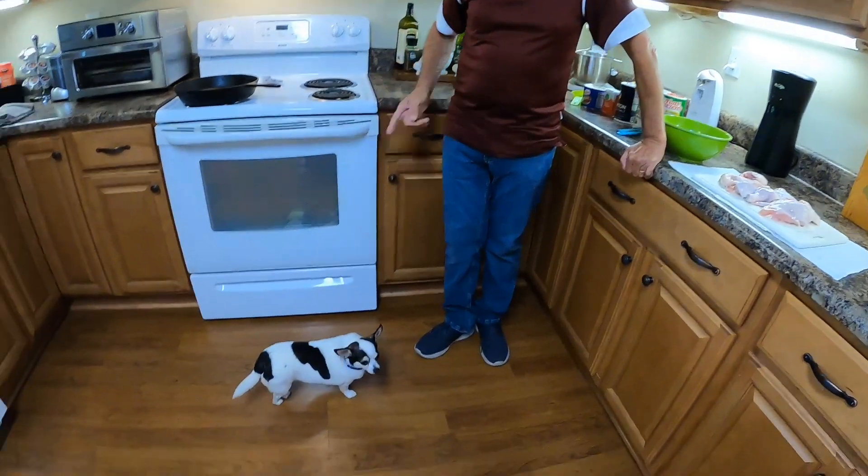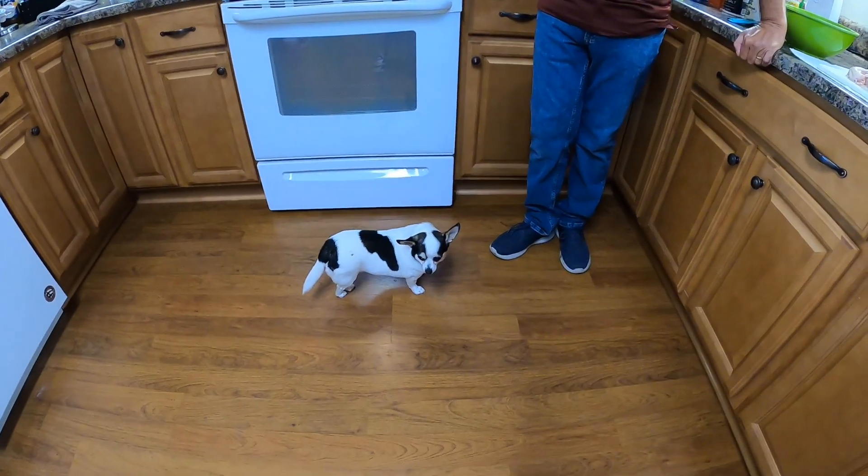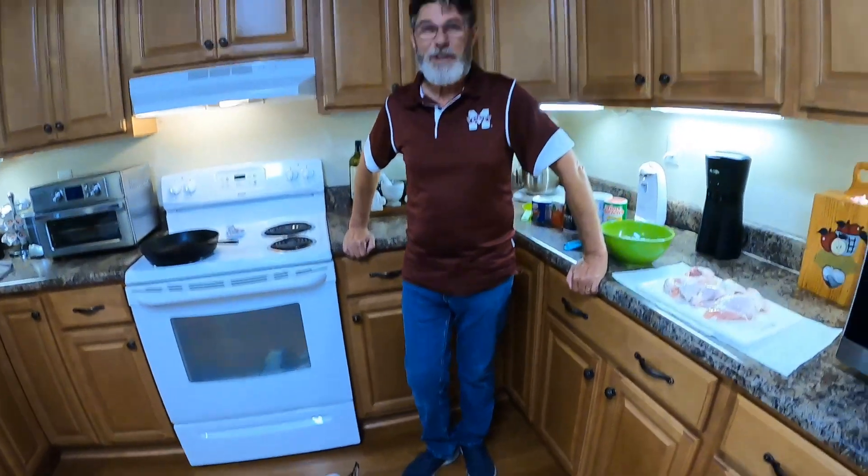As you know, I've got my K-9 vacuum cleaner. She's here at my feet. She always loves to come in the kitchen while I'm cooking.